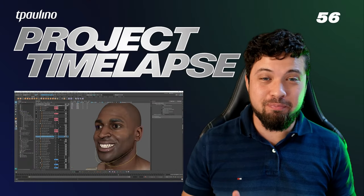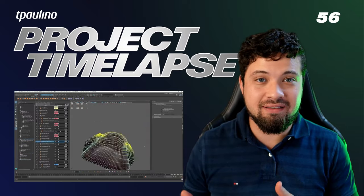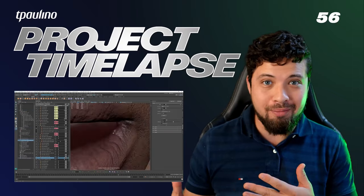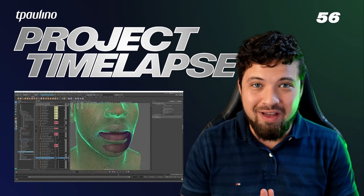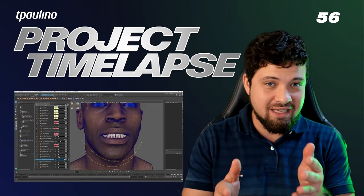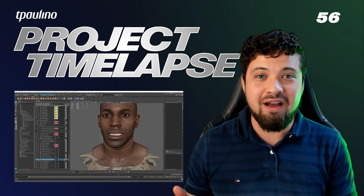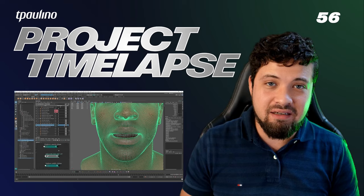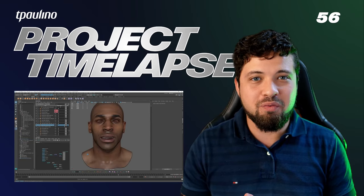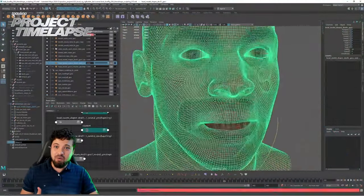Hello guys and welcome to the first project time-lapse where we're going to go through the last session that I did sculpting the blend shapes for the facial rig that we're working on with Bob. We're doing this to get the maximum value to you so we can watch the entire process instead of a segment of it with the live stream, the way I've been doing for the last 55 sessions — and in particular because I needed a little more time in this one to get the shapes to the utmost point where we could apply them to the rig.